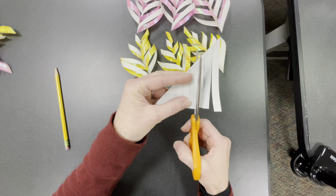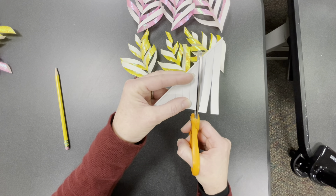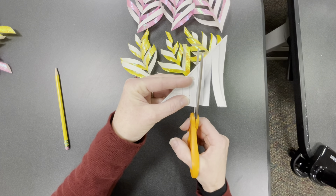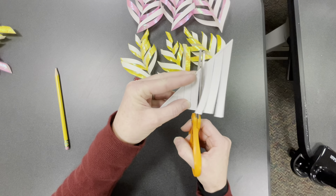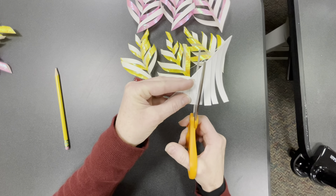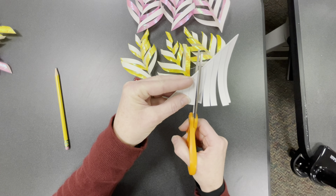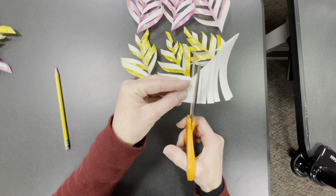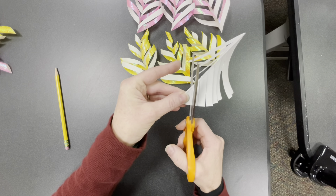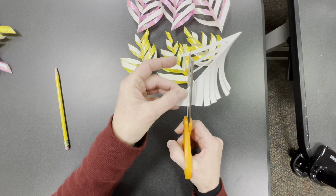It's easier on the shorter ones to also not end the cut at the tip of the scissors. End your cut in the middle of the scissor blades each time, cutting all the shorter strips the same way.